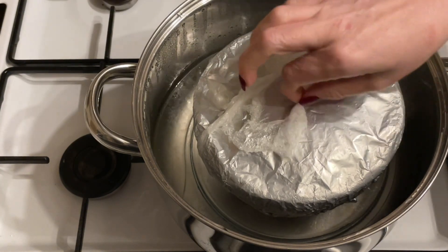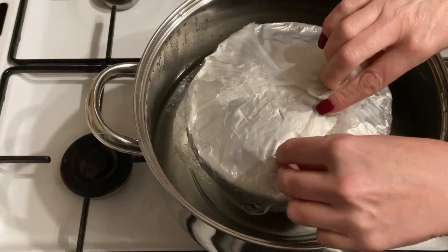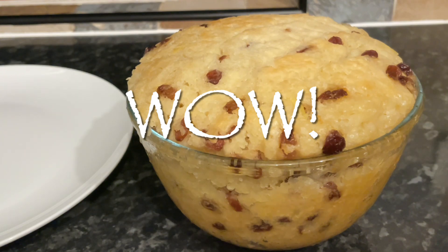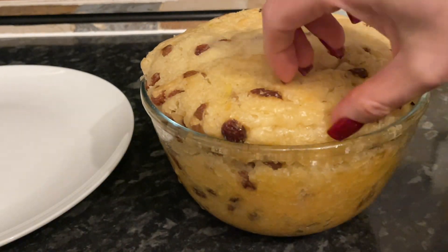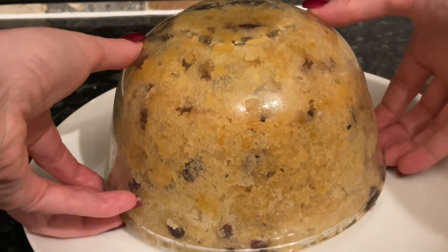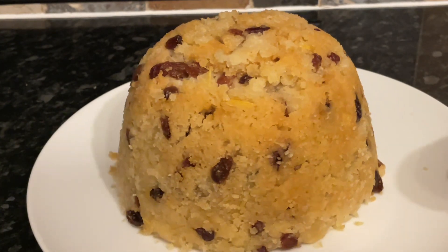I'm just giving it a wee poke there just to let you see. Grab your handle and give it maybe a minute or so, then lift it out of the water and get over to your work surface. Give it a couple of minutes to cool down — look at that, it's expanded beautifully. I just gave it a wee run round with a knife along the edge and it slipped out quite easily. Just let it sit for a couple of minutes to let the suction work and it should release quite easily like this.